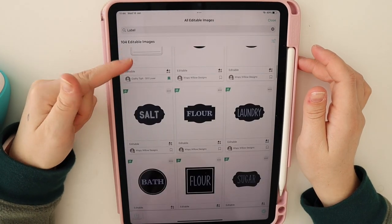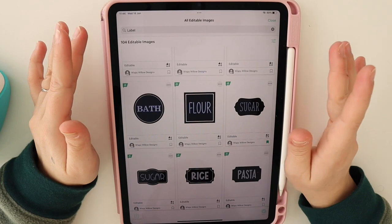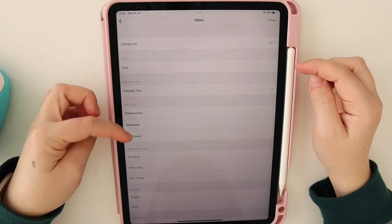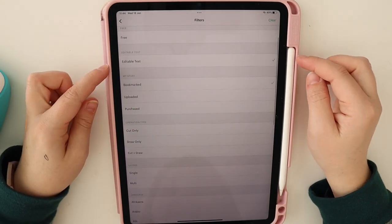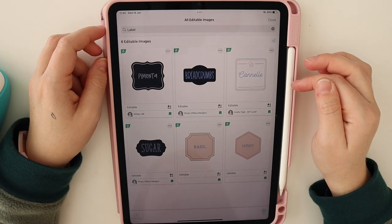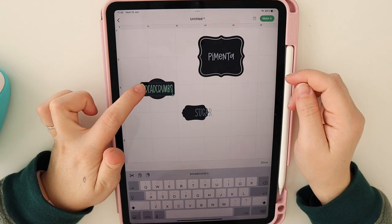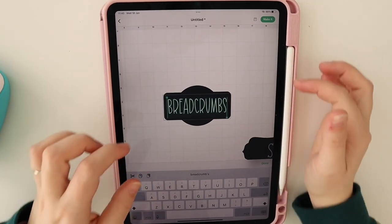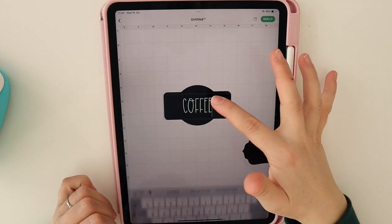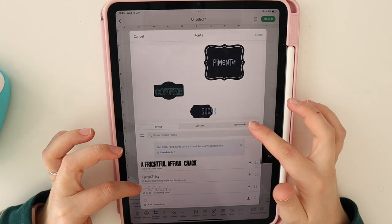I searched 'label' in Design Space and there are all these amazing editable files. Where text is highlighted in blue, I can just change the words to say whatever I want — really cool! I've already saved a few favorites. I'll select one, double tap on that layer, and type in 'coffee.' You can also change the font, which is really cool.